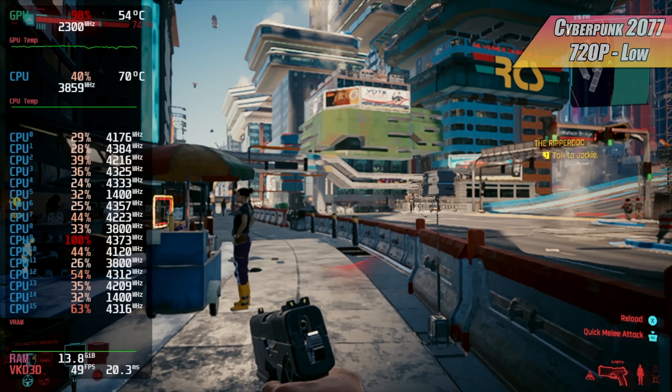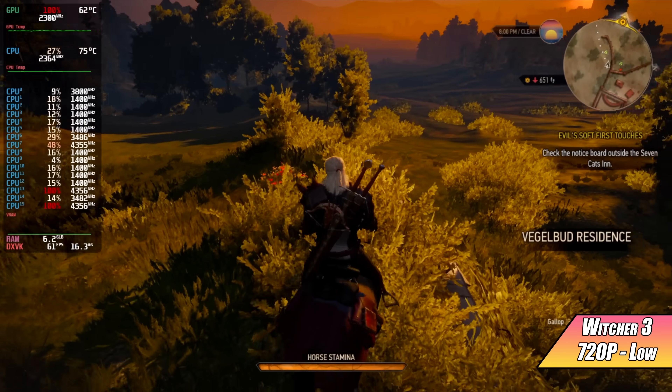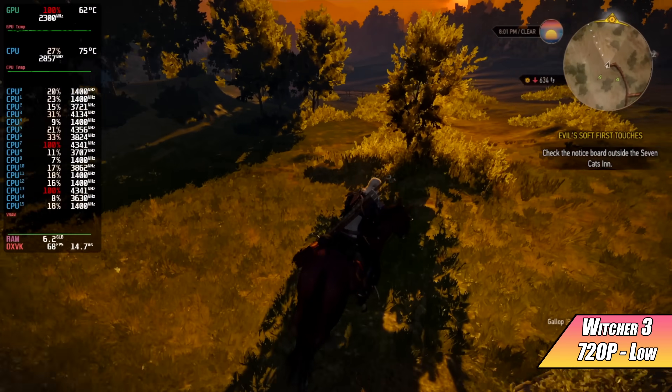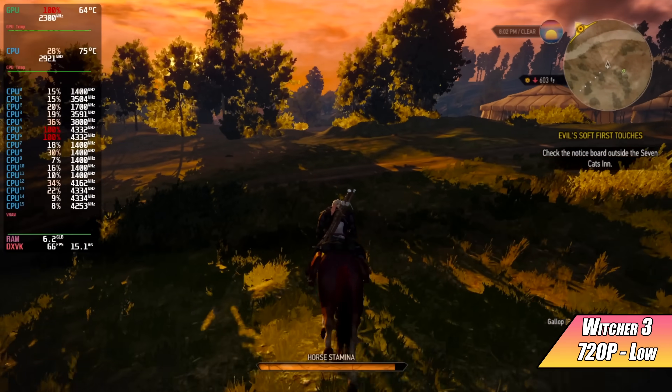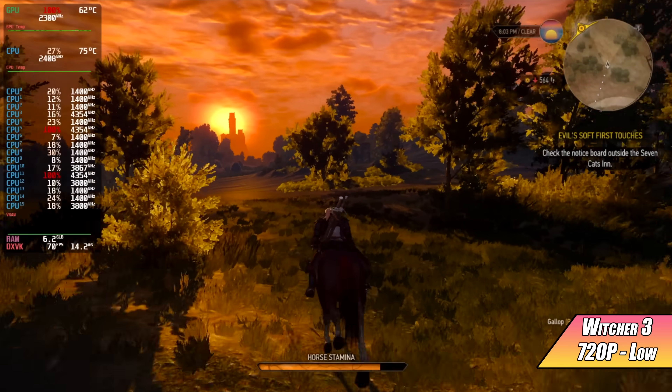Next up is The Witcher 3 at 720p low settings. I got an average of 64 fps — it goes much higher in some spots. With vsync on, this can definitely be played at 60 fps at 720p low on this APU. Not bad at all.